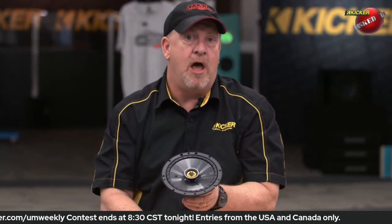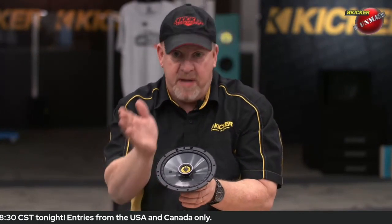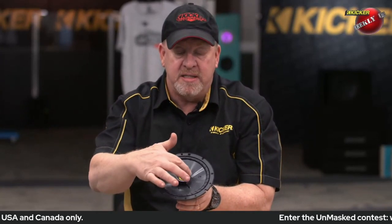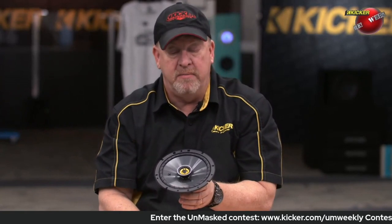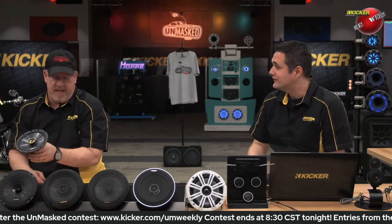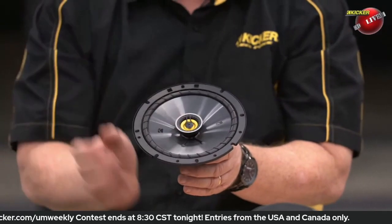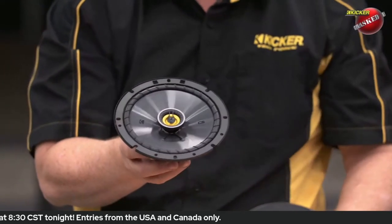One of the things we've done to help get that sound from this speaker to disperse throughout the vehicle — and dispersion basically means spreading it all over — is this speaker has these little dimples, kind of like a golf ball, around the tweeter. On a golf ball it helps it fly further through the air with less wind resistance. Same thing here: it actually helps break up some of those direct sound waves and helps spread that out through the vehicle a little bit better.